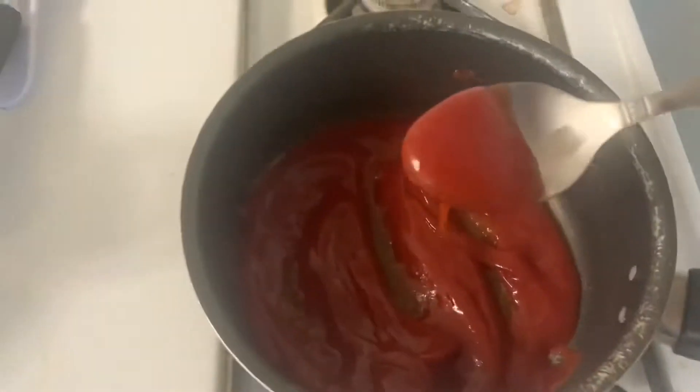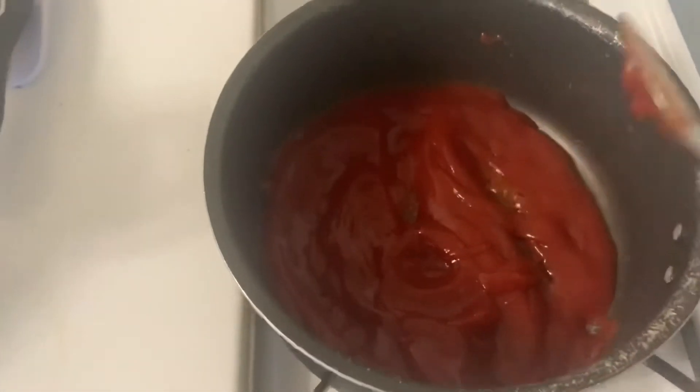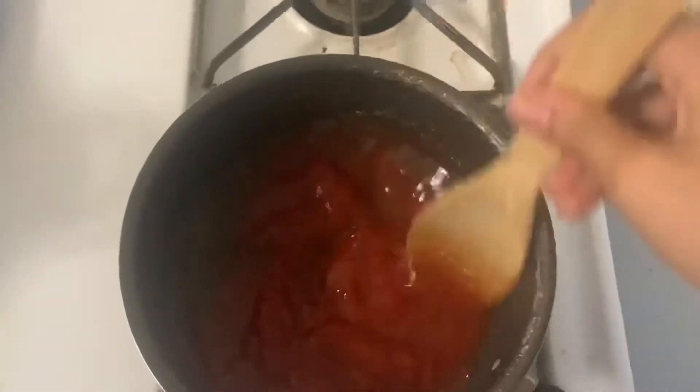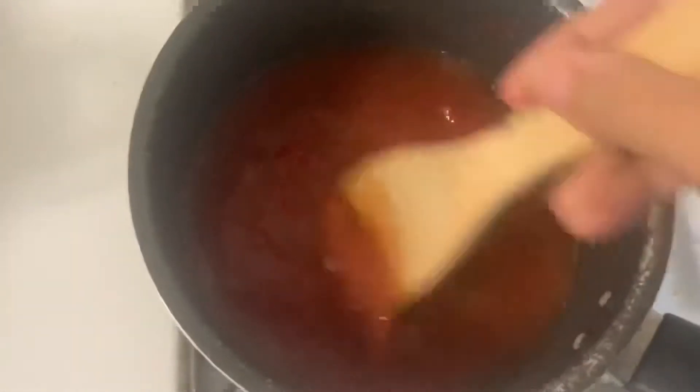Ketchup is kind of thick, as you can see, so I'm going to put a little bit of water in here just to loosen it up, then stir, stir, stir.